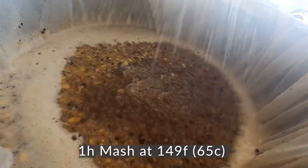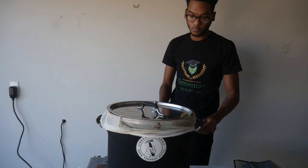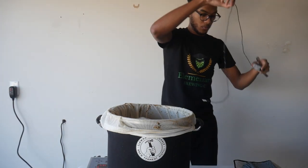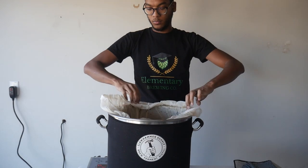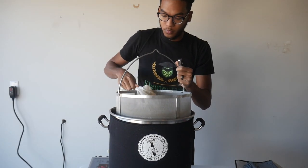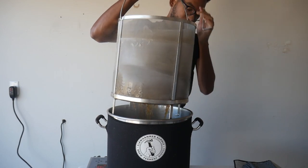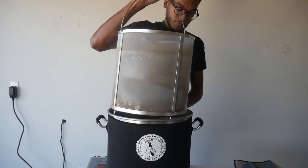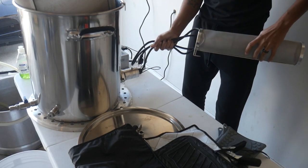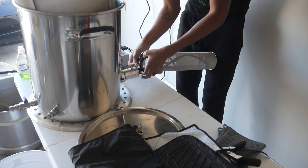On a typical brew day you'd yank your grains, get it to a boil, and follow a hop schedule. When you're kettle souring, it's a little different — your brew day is split into parts. In the first part you mash, then get it to a boil. Here I'm yanking my grains, squeezing the bag, and getting it ready for a boil. Rather than turning the controller up, I'm going to hook it up to my propane system to get it to a boil for about five to ten minutes — really just to kill any bacteria.